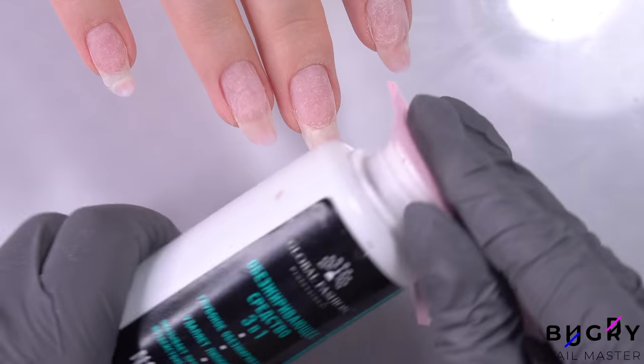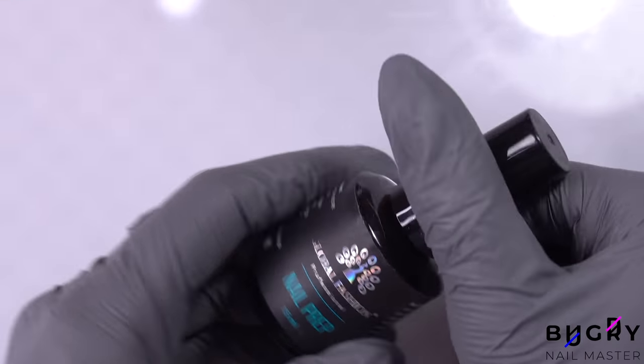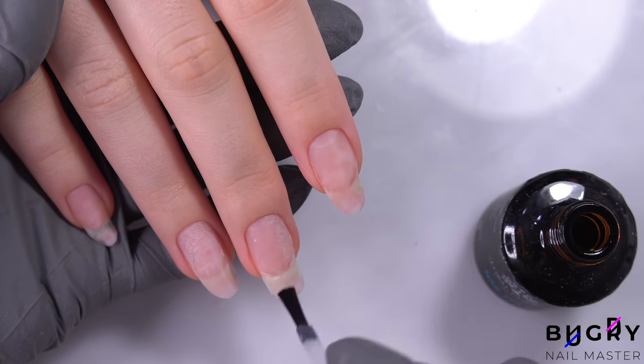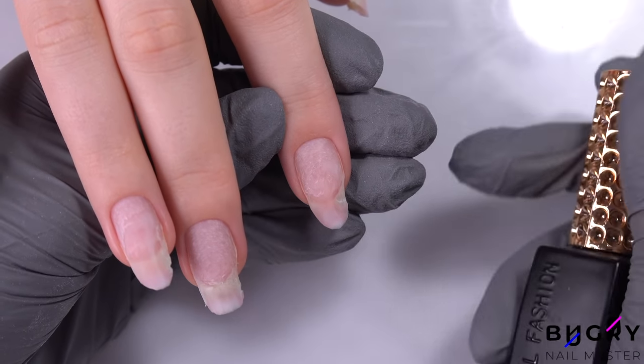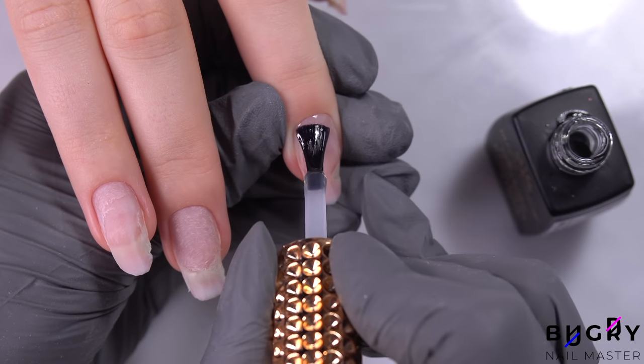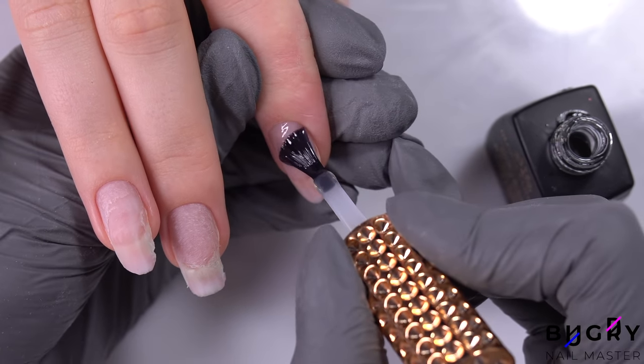I'm dehydrating my client's nail plates, and if you ever do need to dehydrate your nails twice, don't skip it. Then I'm applying an acidic primer. I've used both acidic and non-acidic primers for her nails, and unfortunately there's been lifting with both. Once the primer has dried, I'm applying our base coat, and today I'm using a base coat specifically for problematic nails.